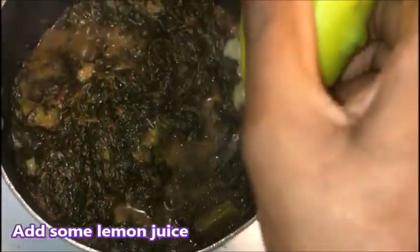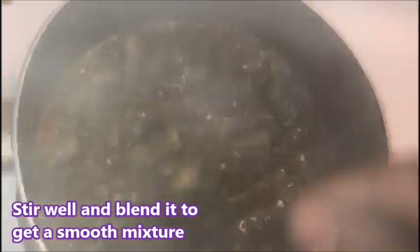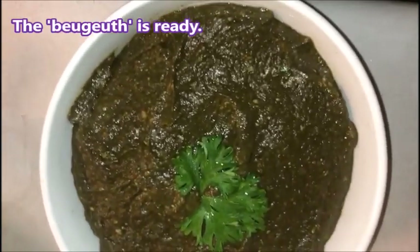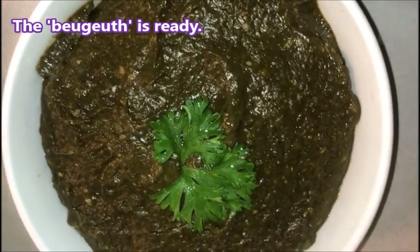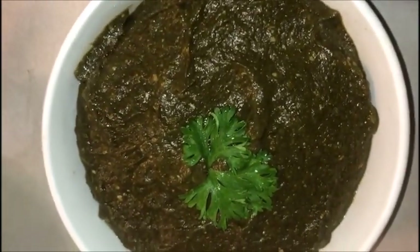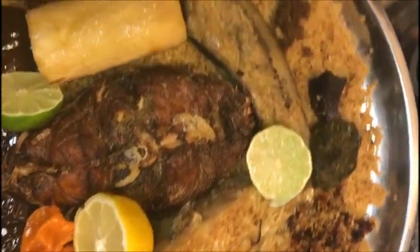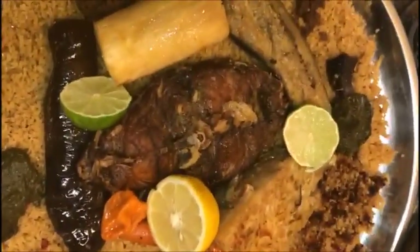Then I will add some lemon juice. My baguette is all done, so I'm about to blend it. The baguette is ready now — that's how it looks. There we are, all done! Bon appétit!